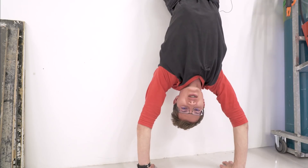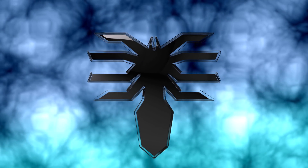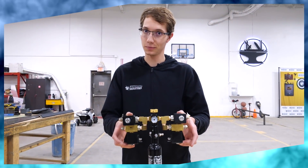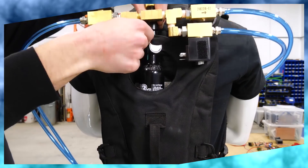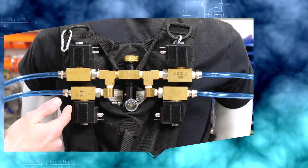Once I figured that out, I realized I could break the project down into six fairly distinct parts. Firstly, I needed some way of actually launching the web, and I ended up settling on 800 PSI compressed air in a tank that I was able to control with four fancy valves that James gave me. That allowed me to get everything mounted on a backpack, and I was able to direct the air through four different hoses to barrels on my wrists.